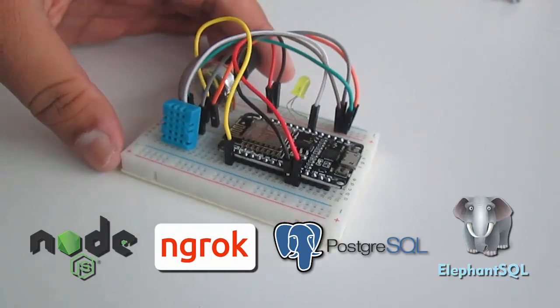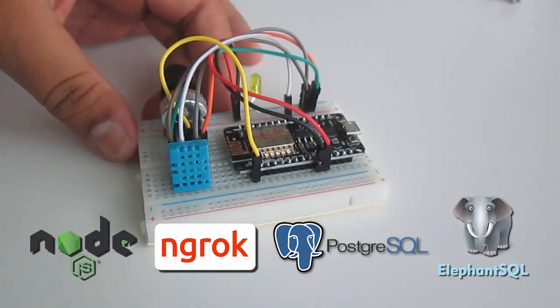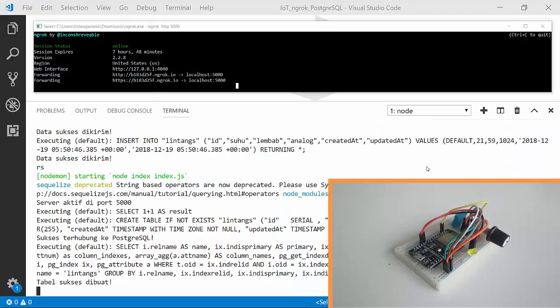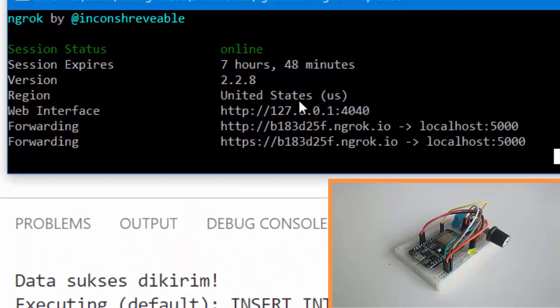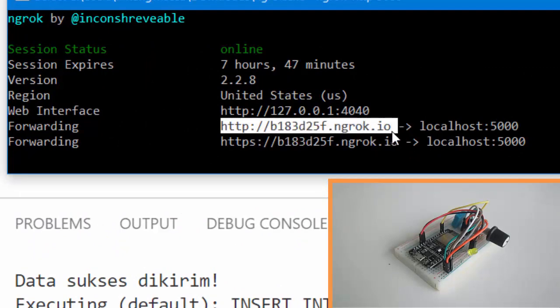Hosted on ElephantSQL.com. Let's get started. I've activated my backend server connected to the PostgreSQL database on ElephantSQL.com, then using ngrok I created a public URL for my backend server. Here is the URL API endpoint, and I'll POST from my ESP8266 to this API endpoint.